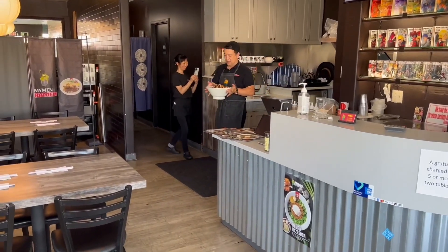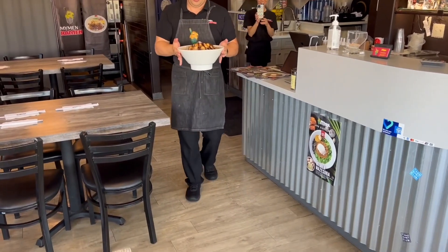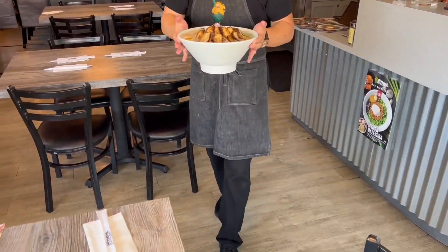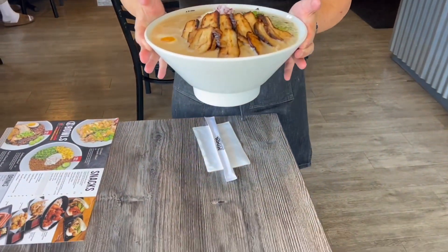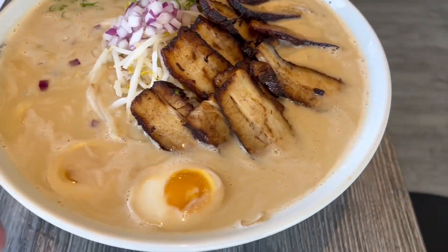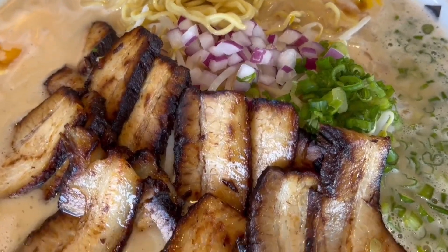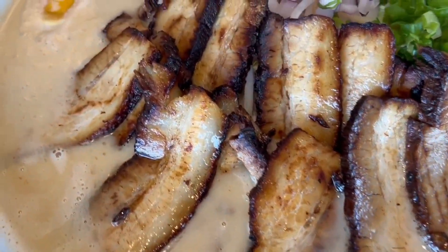He's being so careful with that — wow, filled all the way to the top! It looks good, awesome. Look at that char siu too, amazing. Thank you so much. It looks so good, I love the toppings, all the onions, and the char siu looks so good.